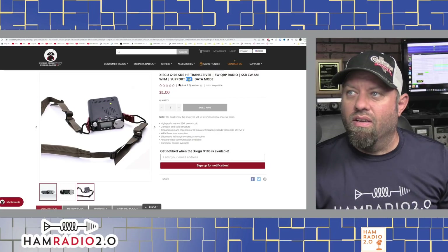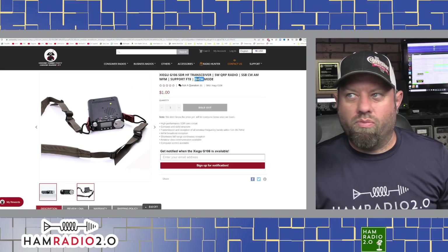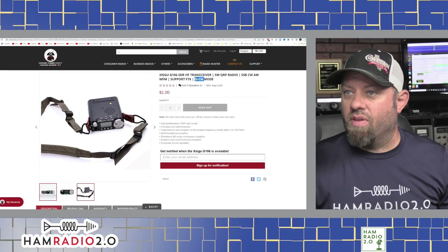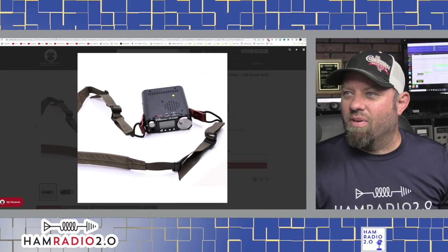It supports FT8, and data mode, so I'm kind of guessing it's got a built-in sound card to do digital modes — WSJT-X and all that — which will be really cool. I like the shoulder strap on it; that's kind of a neat looking thing.